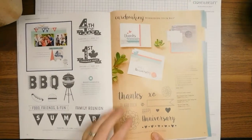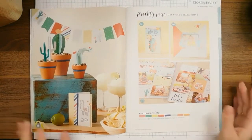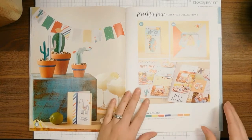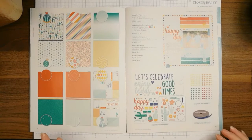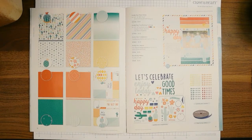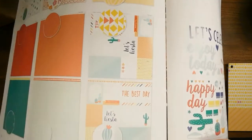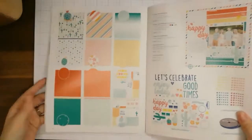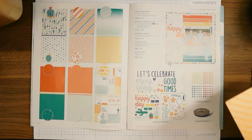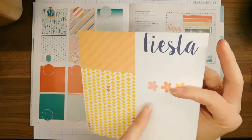This is the Prickly Pear collection — it's a very bright and vibrant color palette. I'm going to show you the papers. I'll start with the cut-apart sheets which have some very cute little icons. That little card right there is this one here — it's very cute and great for journaling.